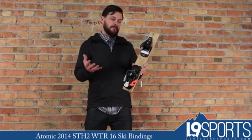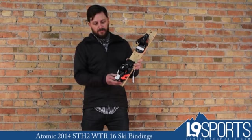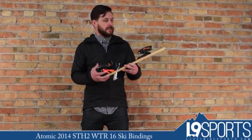Super clean. My favorite part about this one is obviously the color — cool black with a little bit of orange highlights.